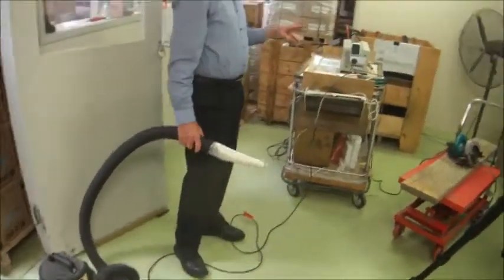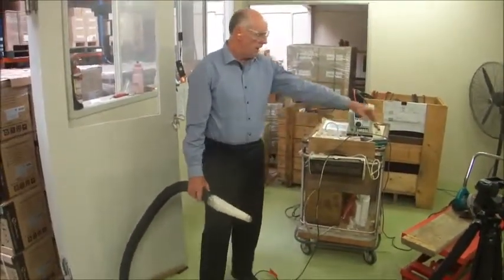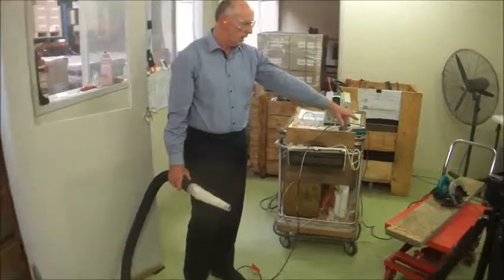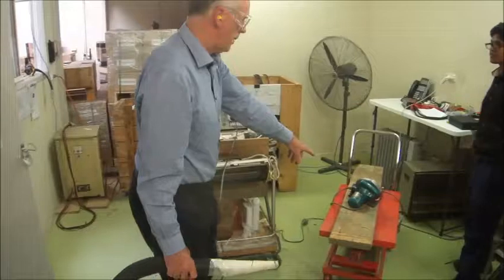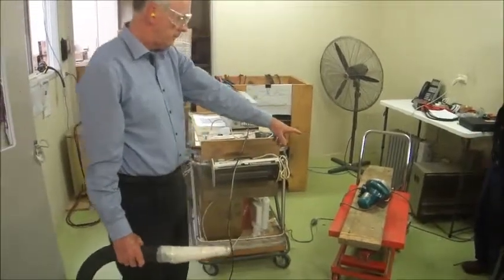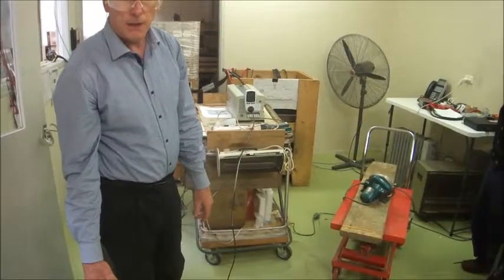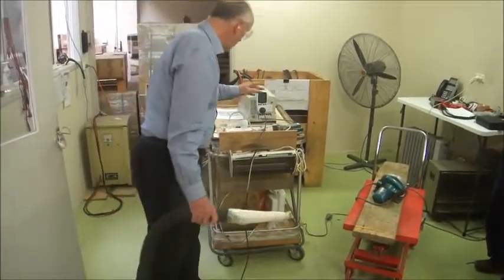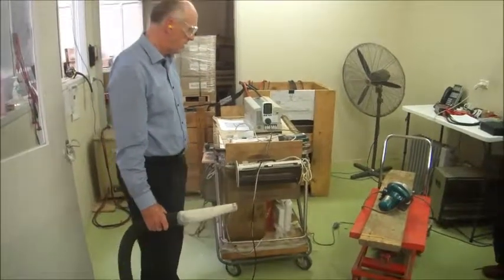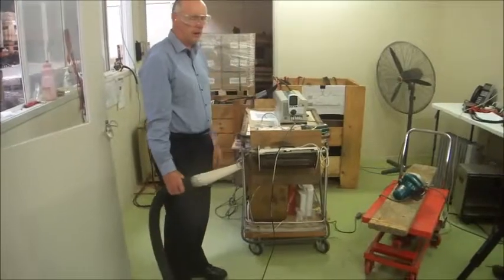So in these two videos we've run the load on resistive load, which is just these heaters. We've run it on a motor, which is the saw there — that saw is an 800 watt power-rated saw. And then we've run it off a 1300 watt vacuum cleaner, and there's been absolutely no problem. Voltage stays steady, current delivery is no problem. It just shows you the variety of products that the inverter can run.